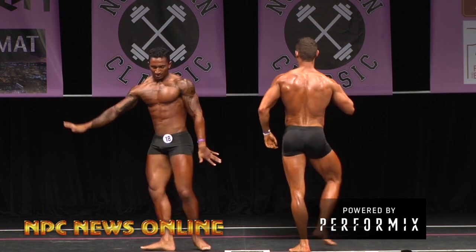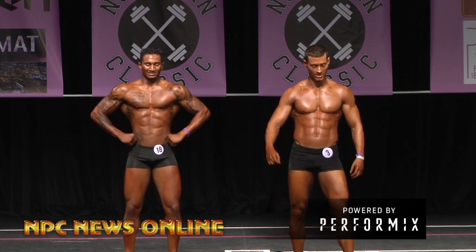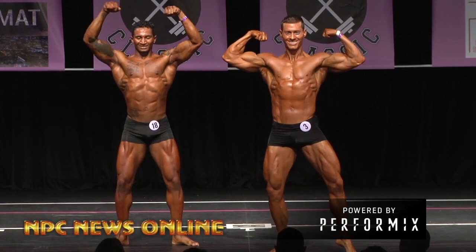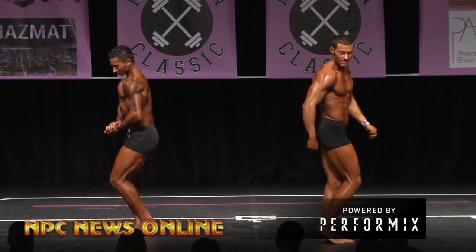Get relaxed. How about some posedown music? Oh yeah, y'all are prepared out there — let's go to your line, here we go!